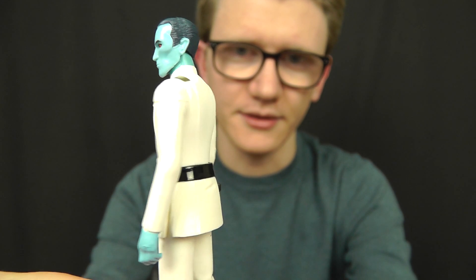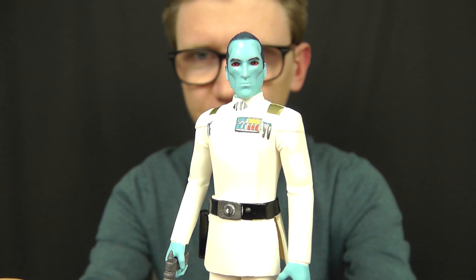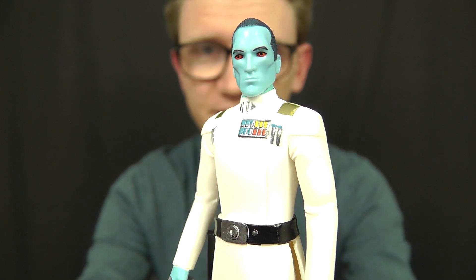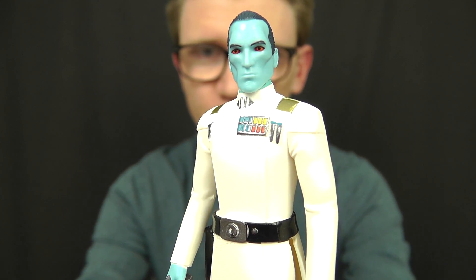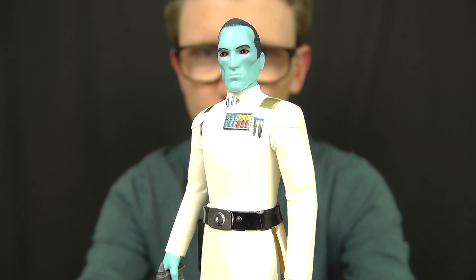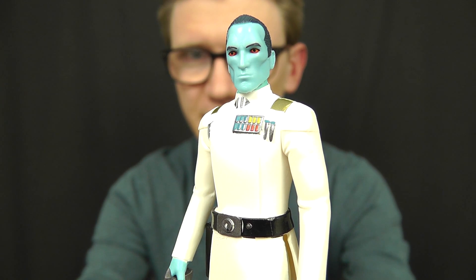I absolutely love this one and I think you guys will too. This is without a doubt one of the most highly sought after and eagerly anticipated figures from this wave. Thrawn is and always has been a fan favourite, and that's evident in the fact that he's not sticking around in stores wherever this wave is sold — Thrawn is usually the first to go. So whether you find him online or in a brick and mortar store, be sure to grab him while you can.